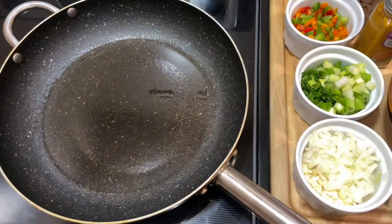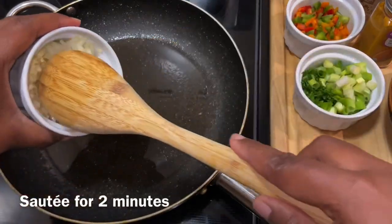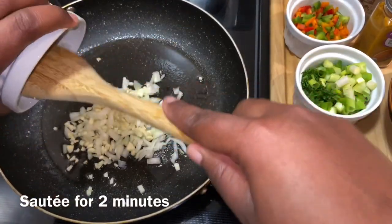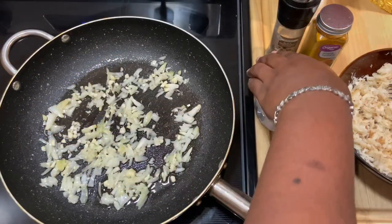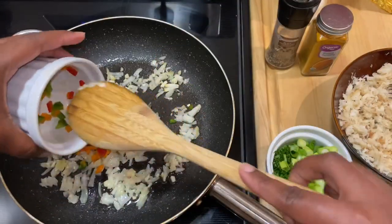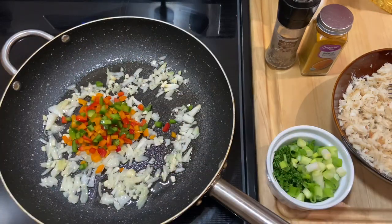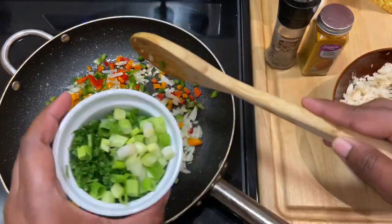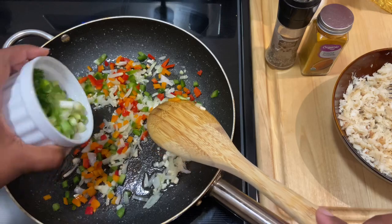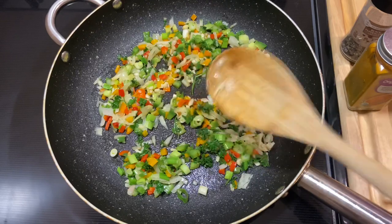While my dough is in the fridge, I'm going to start on my saltfish filling. I'm starting with my onion and garlic. After about two minutes I'm going in with my peppers, followed by my parsley and green onions. Now I'm going in with the saltfish.